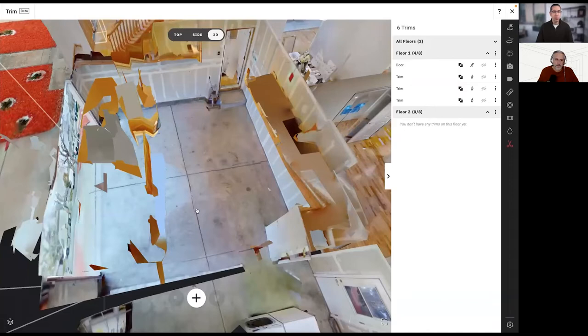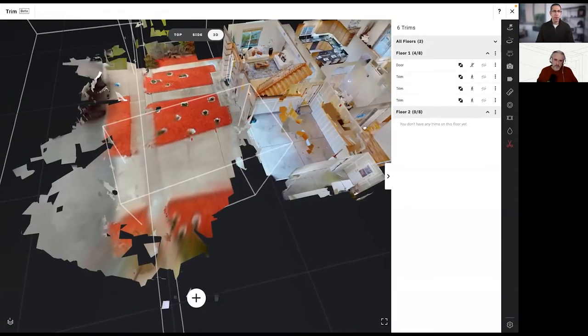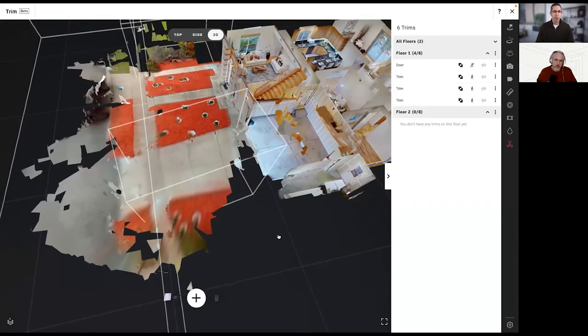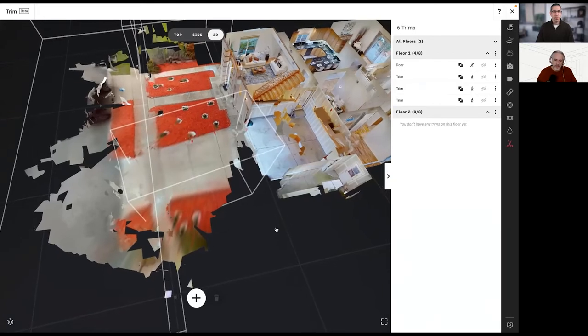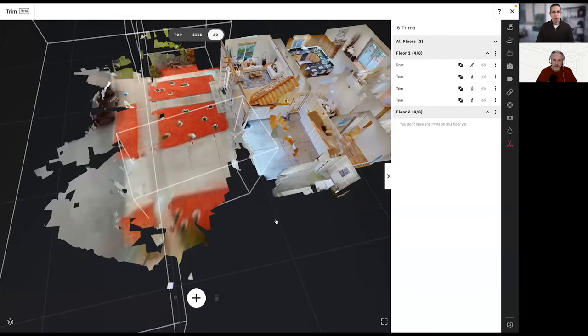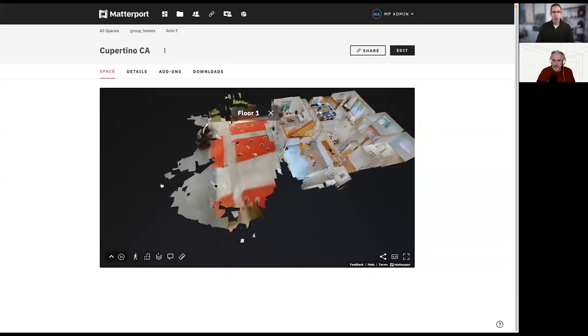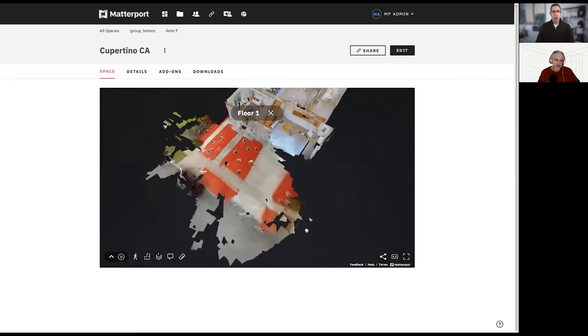Just so folks know, this is the post-process tool — what we call Workshop. After you've captured a space, uploaded it, and it's been processed into a space on my.matterport.com, you go to space details, hit the Edit button in the upper right, and that takes you into Workshop. This is a post-process trim, versus the trim that happens in capture, which is pre-processed so that geometry never makes it to this point. For now they're two separate modes of trimming, though in the future we may figure out a way to combine them.